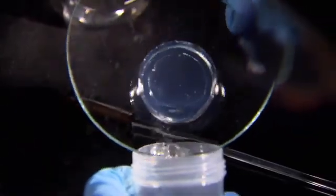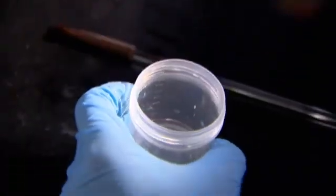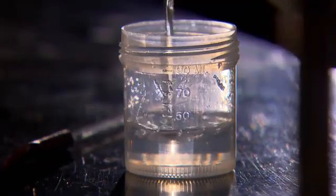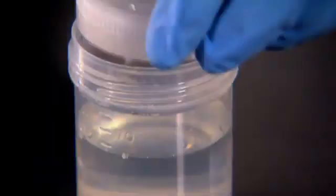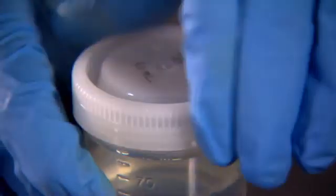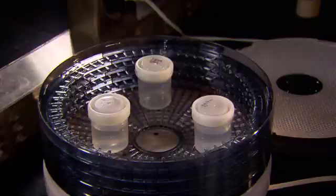Historically, aerogel production could only be done using a process called supercritical drying, which requires intense pressure and lots of money. But recently, Mark came up with a much cheaper solution.